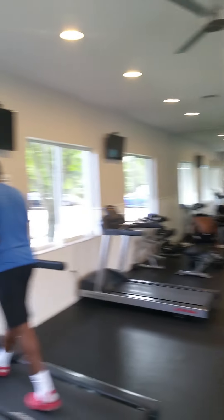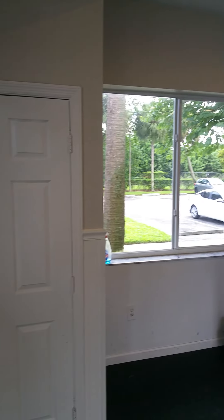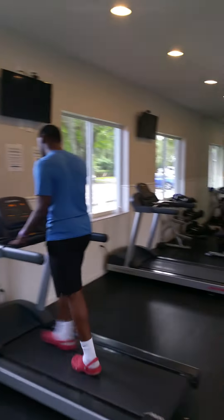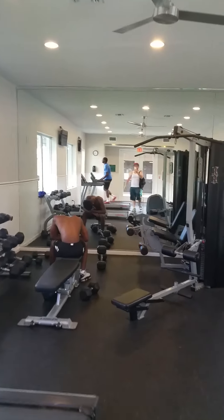This is the weight room — everybody's been working out here in this weight room. Wow, look at this — it has a mirror and everything.